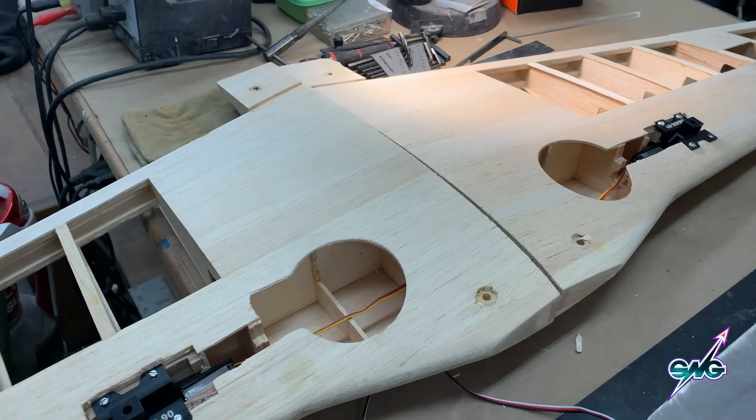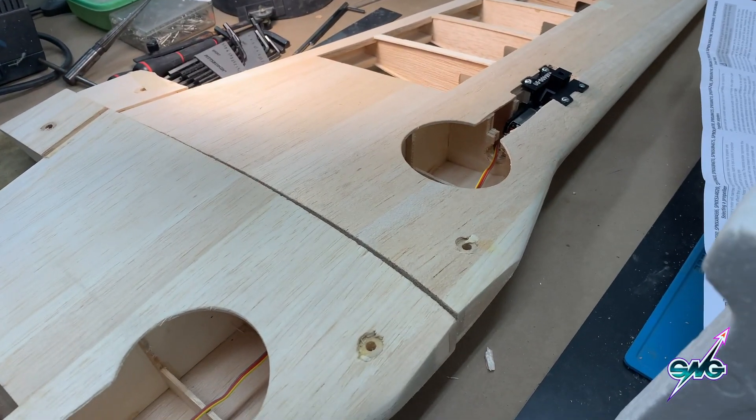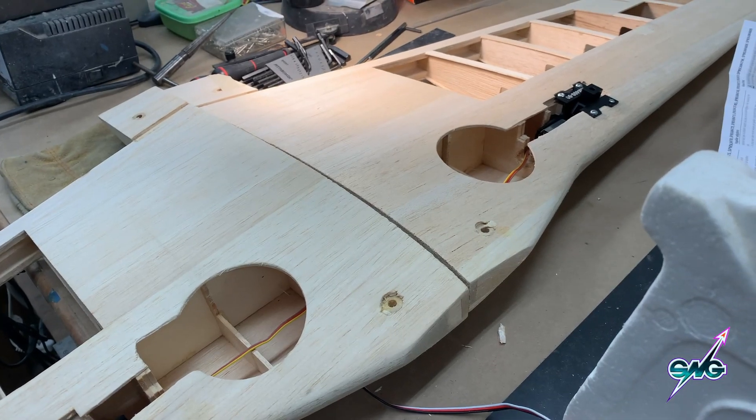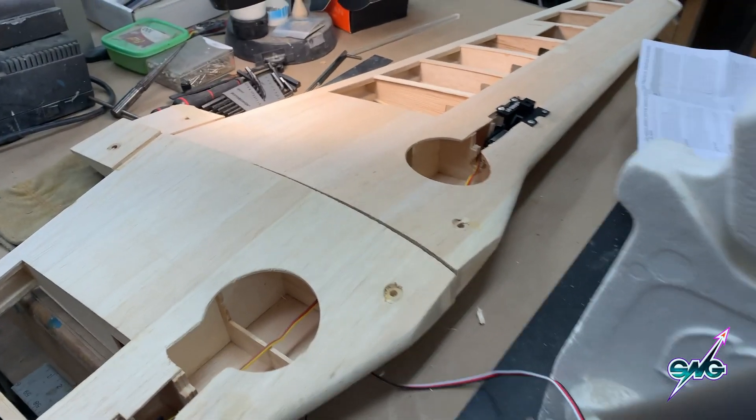I'm going to stop by Verne's Winter Hobbies tomorrow and pick up some 316 piano wire. But I wanted to show you that these are working very well.